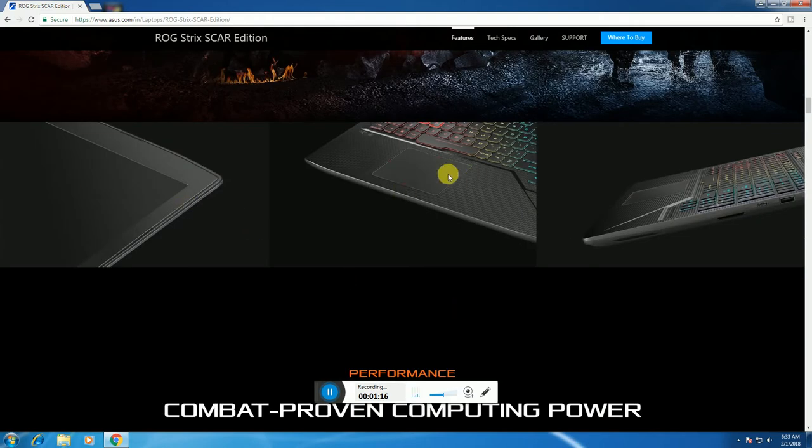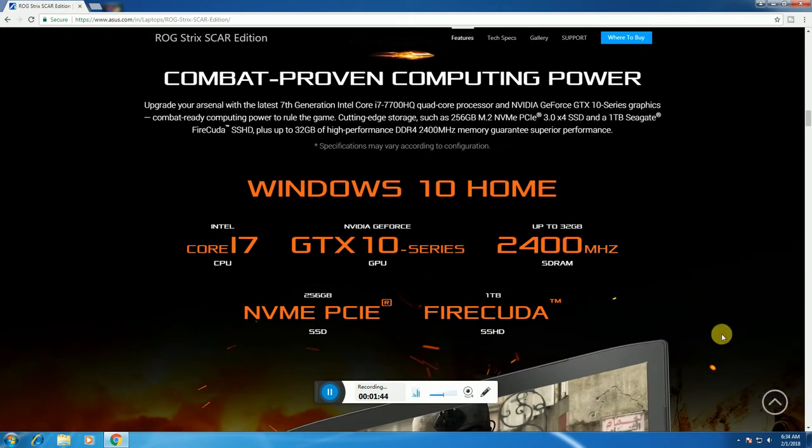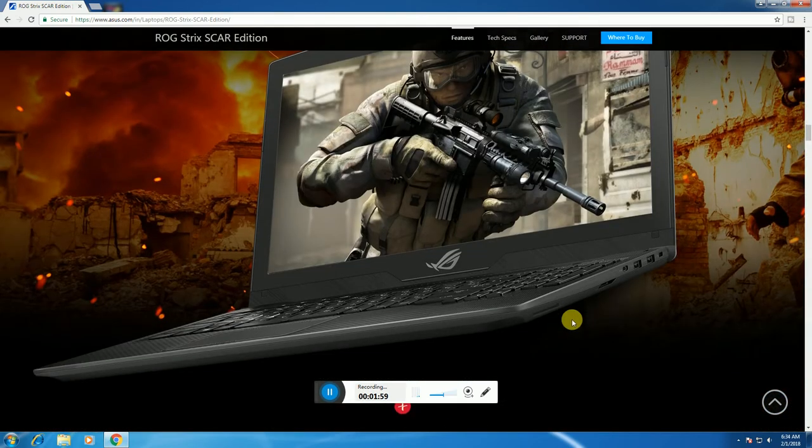This is the screen, this is the touchpad, and this is the keyboard. This combination provides computing power. RAM is 32GB with a 7th generation i7 Quad-Core processor and NVIDIA GTX 10 Series graphics. Storage is 1TB SSD, running Windows 10 Home Basic, with up to 32GB 2400MHz SSD RAM.